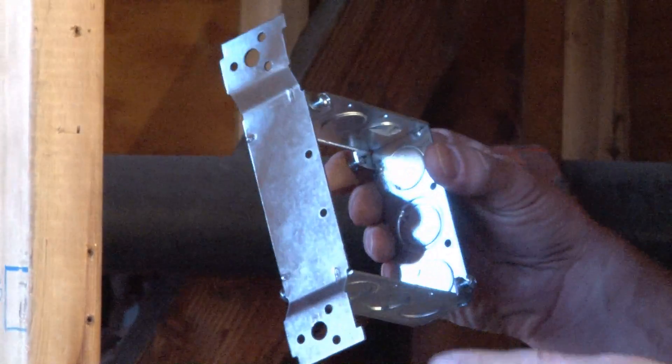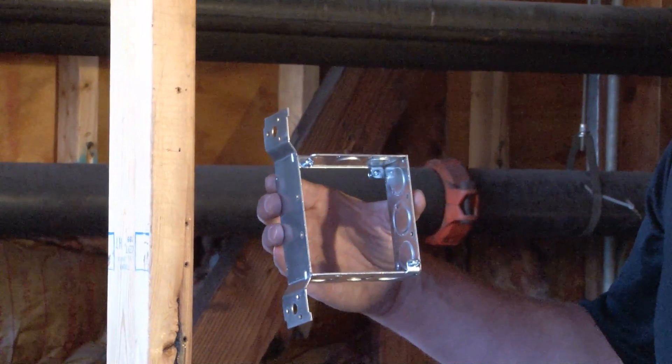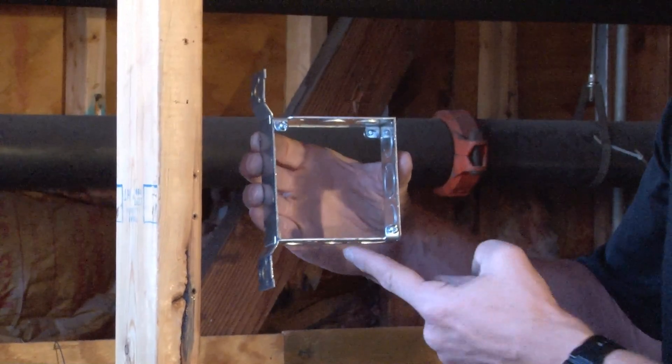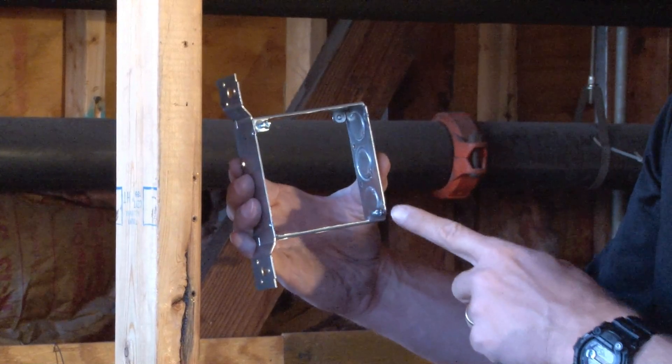This particular box has a flat style vertical bracket that's used primarily on wood or metal studs. What's unique about this box is that we have mounting tabs on the front to be used with most standard covers and device rings, and also the same application on the back of the box.